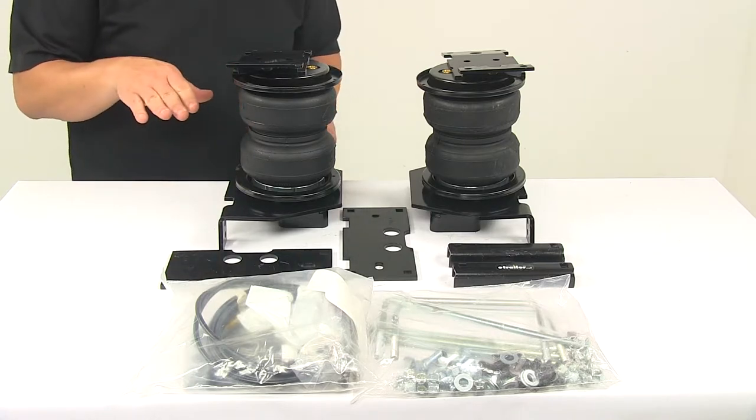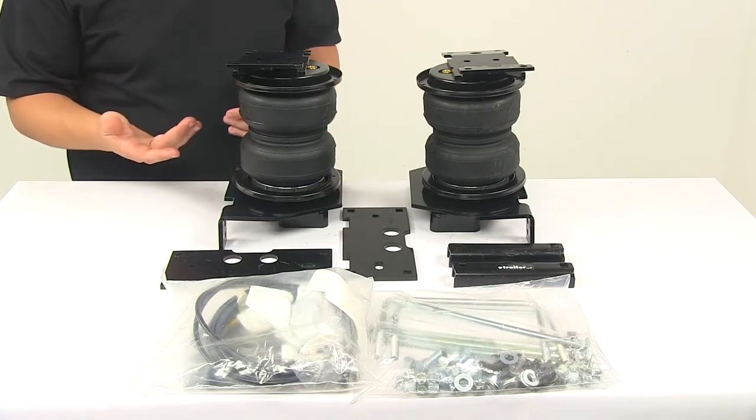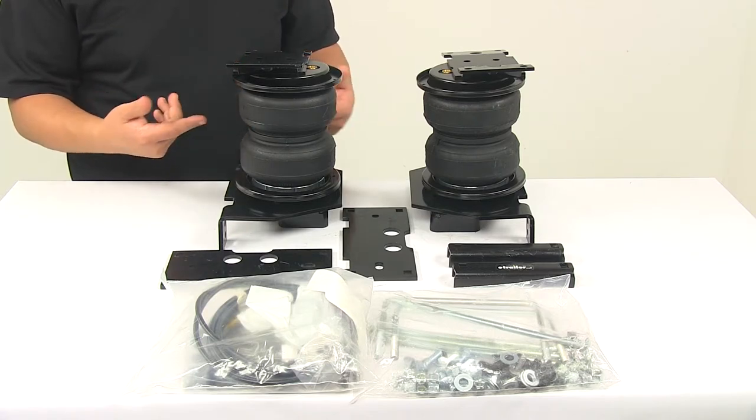We all know that when you're hauling a heavier load at the back of the vehicle, the back squats and the front goes up, which throws off the direction or the aiming of our headlights. With a system like this, you'll be able to correct that.